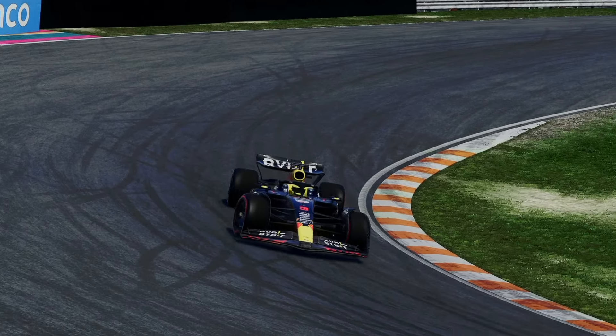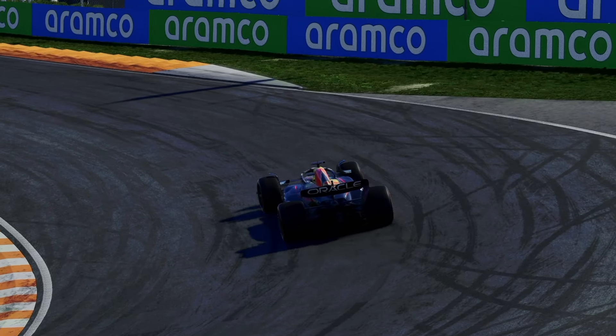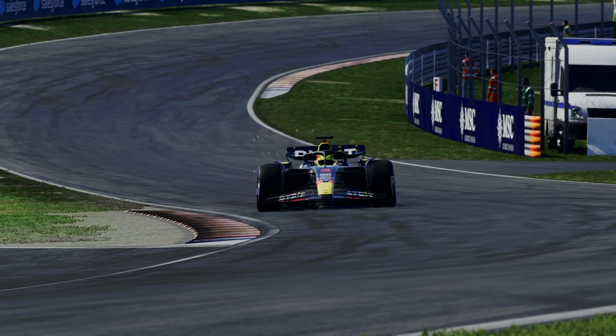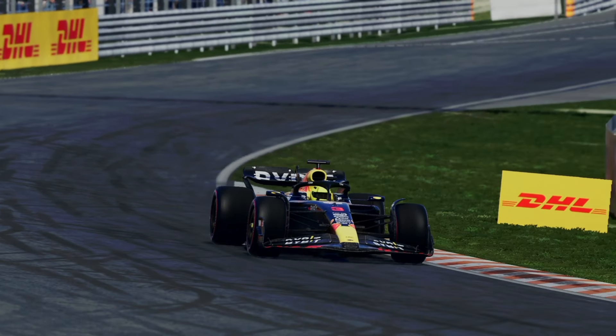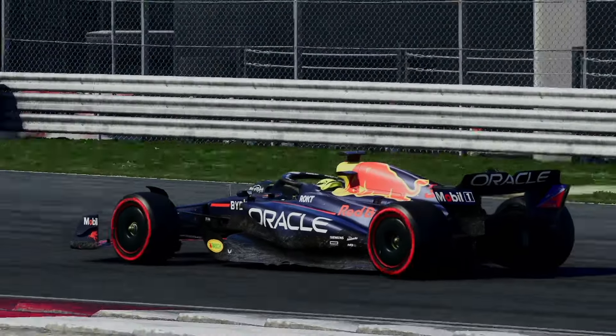So there you have it — a full lap of Zandvoort broken down corner by corner and sector by sector. If you have any questions or need more tips, feel free to leave a comment on this video or on my Discord. I plan on doing track guides for every track again on F1 24, so subscribe to stay tuned. If you made it this far, thank you very much for watching, and I'll see you in the next one.